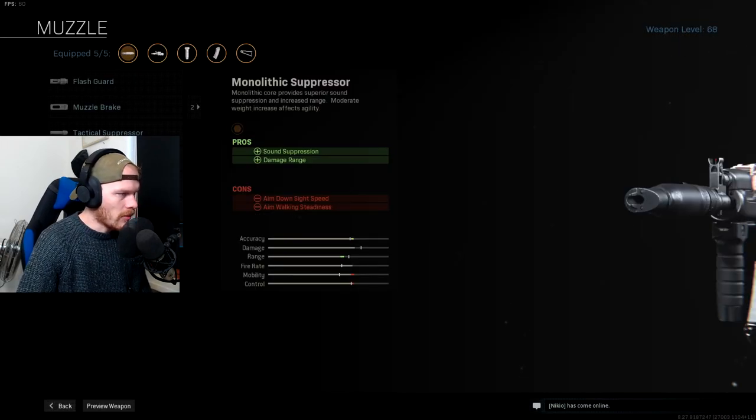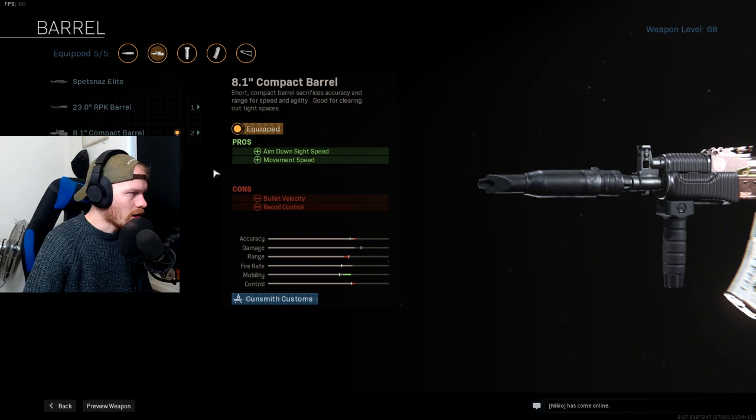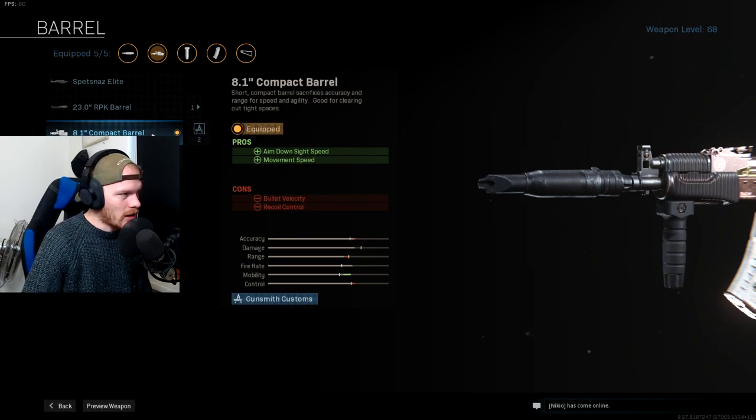The first attachment we're using is the Monolithic Suppressor for sound suppression, damage range, and bullet velocity. It will decrease ADS speed a little, but we'll make that up with other attachments. After that we're using the smallest barrel — the 8.1-inch Compact Barrel. This will increase your ADS speed and movement speed, and this is what makes the AK47 into the AK74.